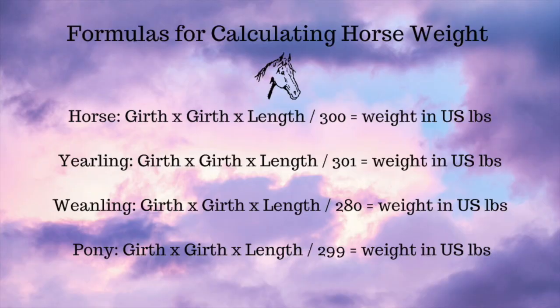You can use the formula based on whether your horse is a yearling, a weanling, an adult, or a pony — I will put those formulas right here in the video and also in the description box below. But if you'd rather not do the math, you can use an online calculator. SmartPak and thehorse.com both have one on their websites, and I'll leave links to those in the description box below the video as well.